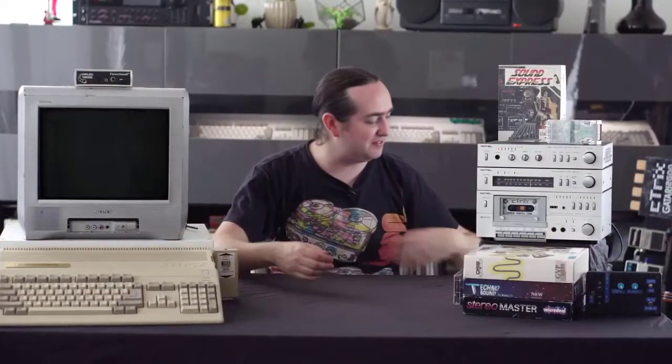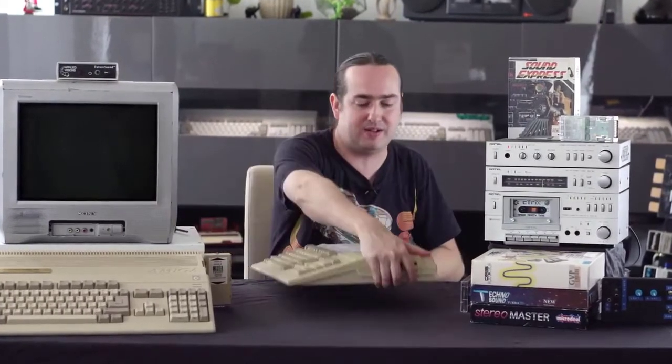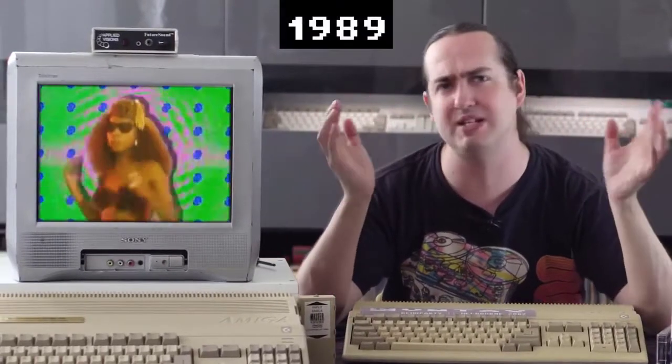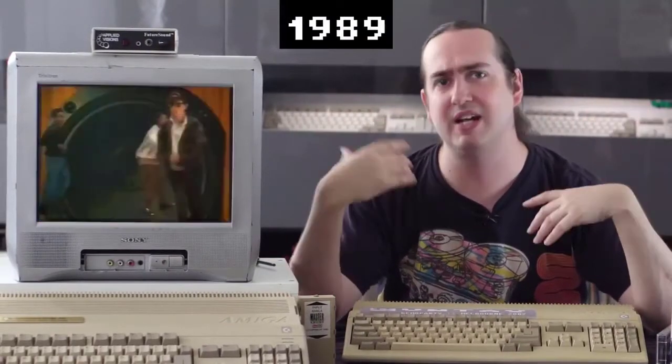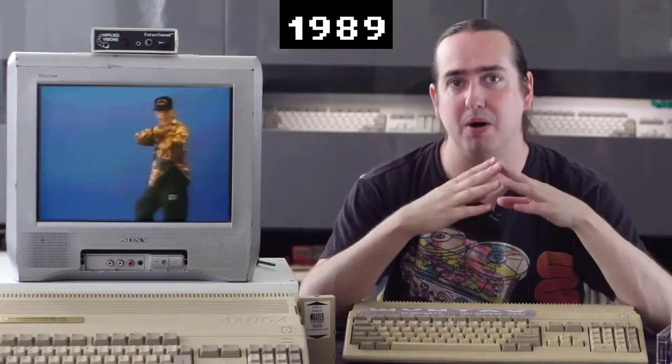Hello, today we're going to go on a bit of a musical adventure with this computer here. And this has a bit of a story about it. You see, in the 1980s, especially the end of the 80s, there was lots of amazing music on the radio, on the television — specifically the electronic music that was starting to become popular.